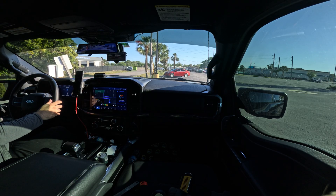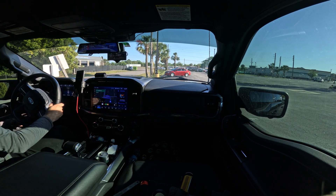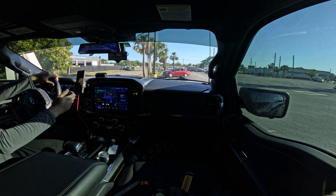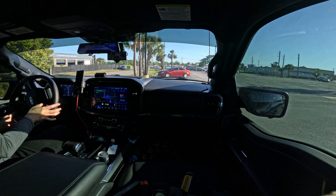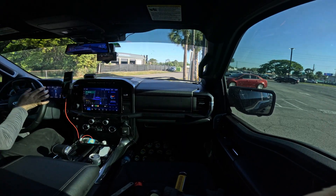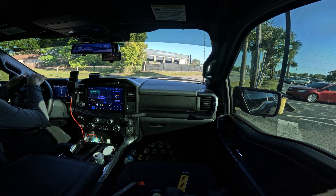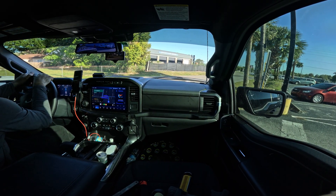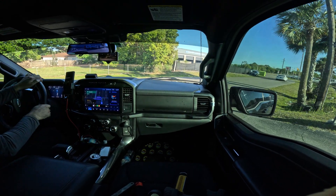One thing to take into consideration is that using the stock Co-Pilot system, it does not work with towing. On the setup on this car, I have the Wolfbox G900 Pro. The F-150 I have here is set up for overlanding, and my version of overlanding is just driving in the grass parking lot at a racetrack.